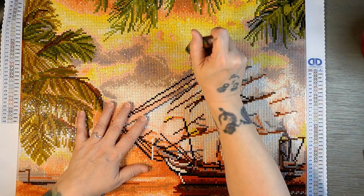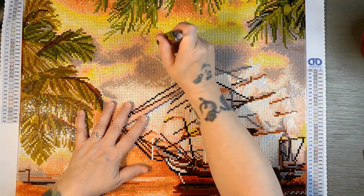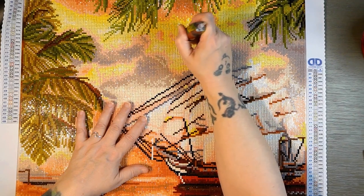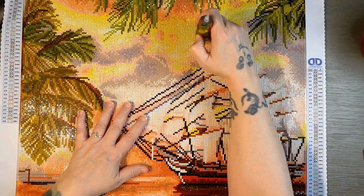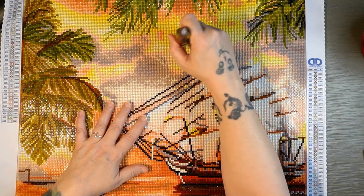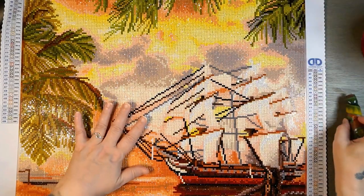These drills are not the straightest — for round drills, this one had more gapping than I normally see. So I do have some spots that look a little spacey, a little gappy, but I'm not too worried about it because overall I think this looks amazing and I'm so ecstatic about how well this turned out.